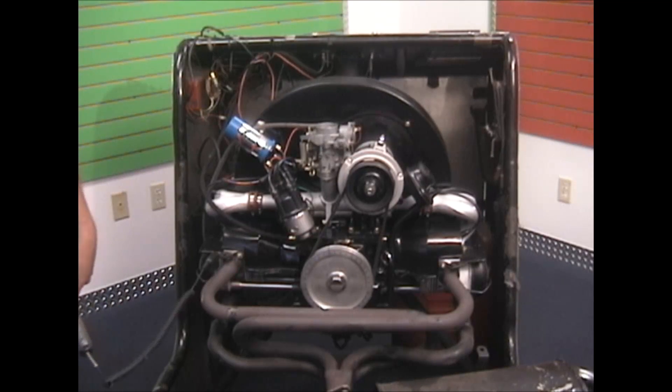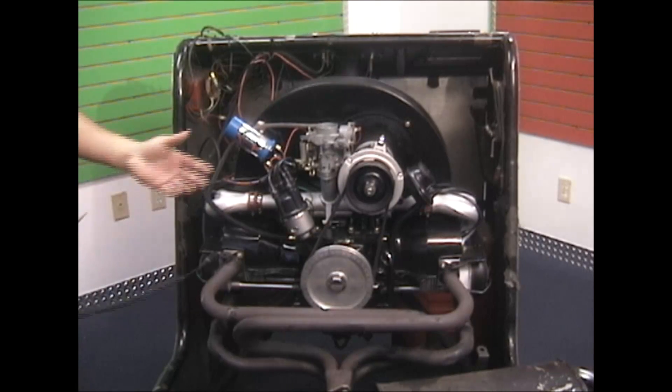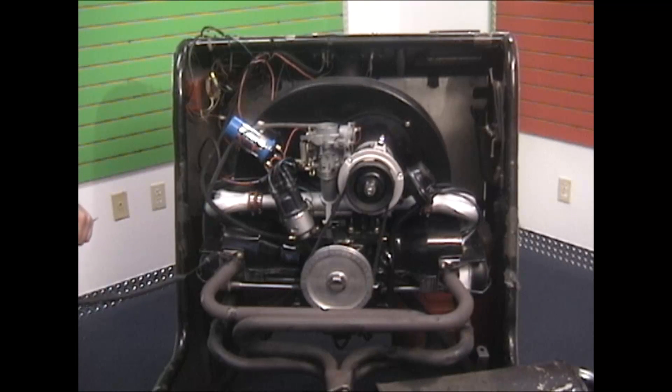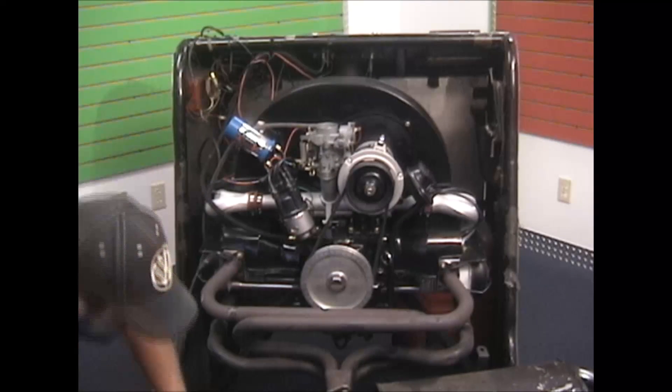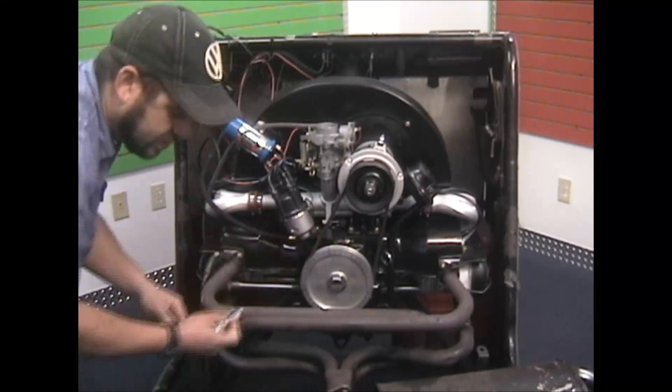Now we're going to static time the motor. Static timing is pretty easy depending on the pulley you're using. If you're using the aftermarket degree wheel, roll it over to 10 degrees, which is just to the right of top dead center. If you're using the stock pulley, it's that second mark from left to right — the first was top dead center, and the second will be anywhere from 7 to 10 degrees. Put it in that position, and once set up, loosen the distributor so you can turn it.